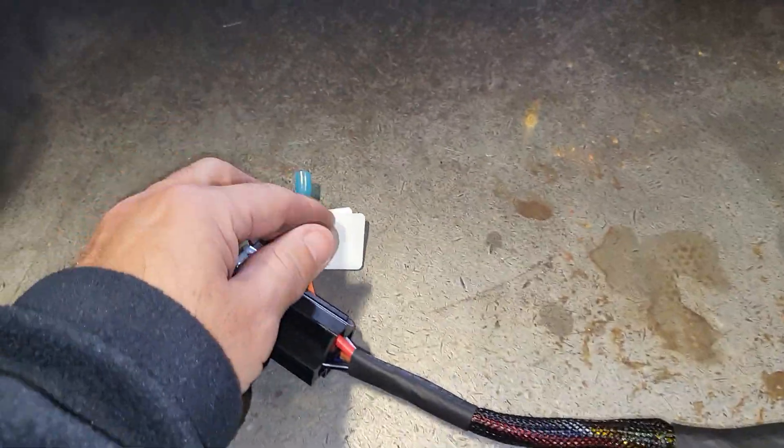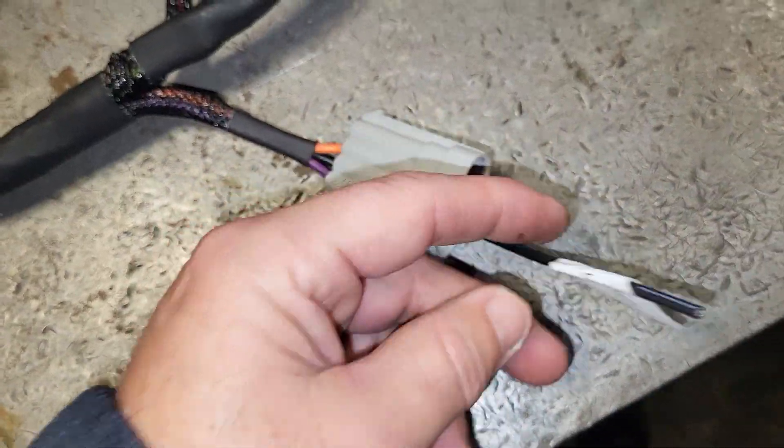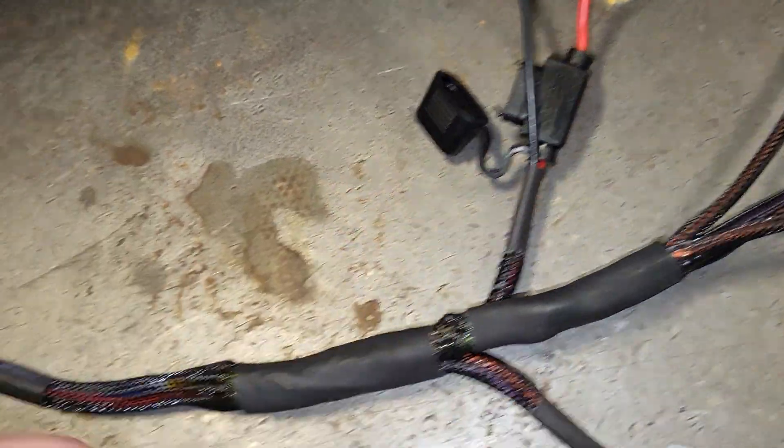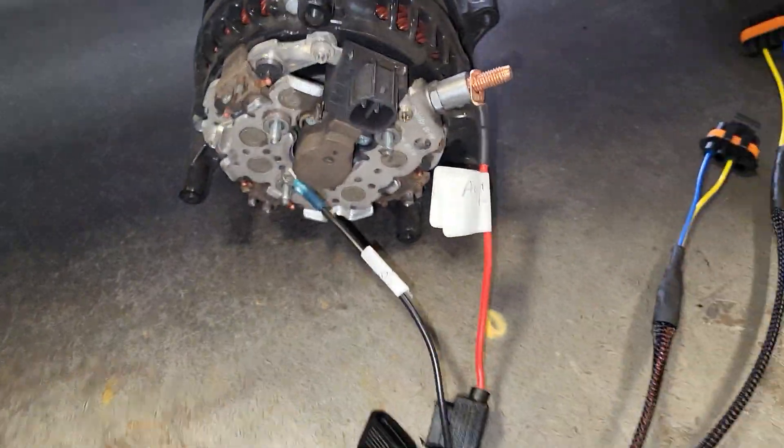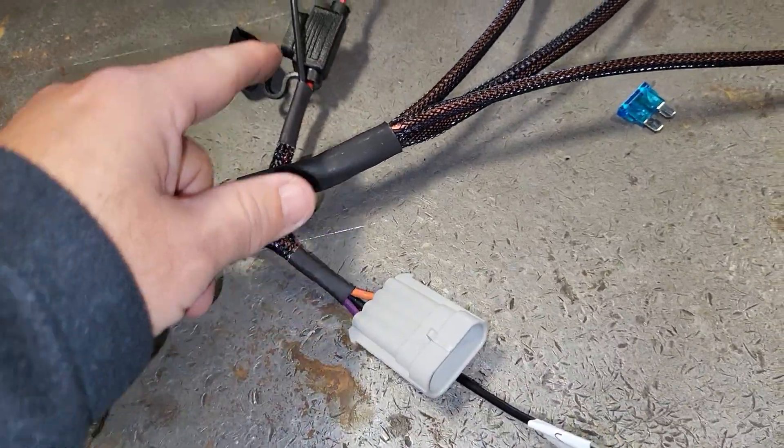So what you're looking at is four wiring connections total. It's already going to be fused and comes with a relay. Everything is going to have an instruction sheet showing you how to wire it up — it's going to be simple.